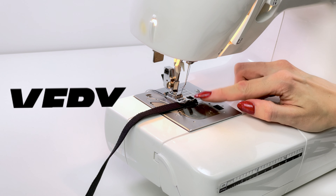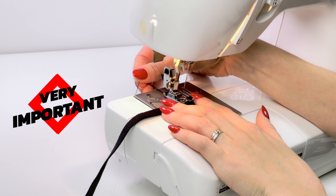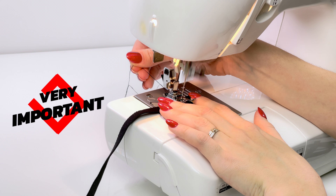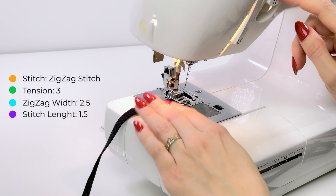Make sure when you start to sew, your slider is not under your needle. When you finish, press the reverse button and sew it back.